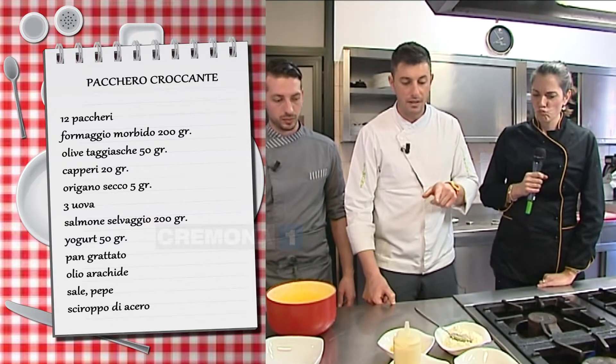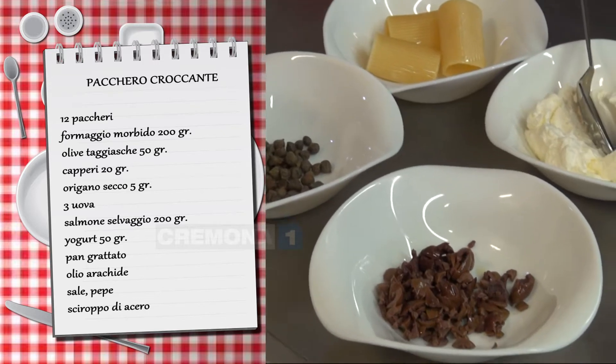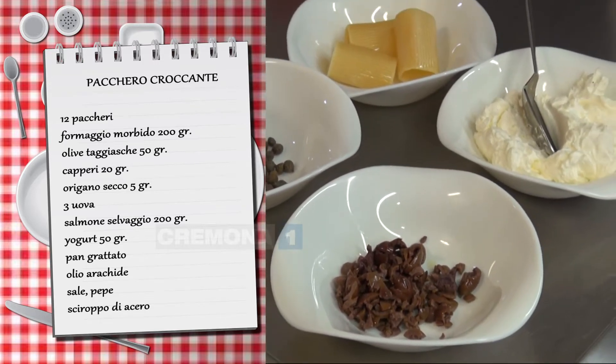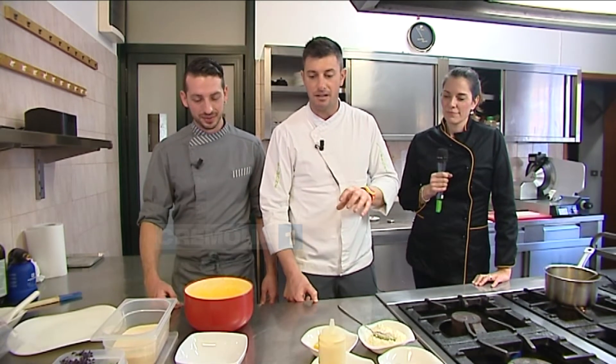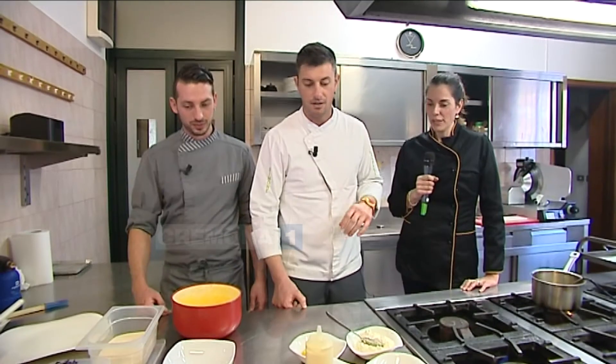Il pacchero sarà ripieno con olive taggiasche, cappero, origano, sfogliato e del formaggio fresco. Dopodiché abbiamo deciso di panarlo, quindi farlo croccante, per poi finire il piatto con una tartare di salmone selvaggio e della crema di yogurt, che darà questa acidità e questa freschezza. Meraviglioso. Ora Stefano vi farà vedere un po' il procedimento.